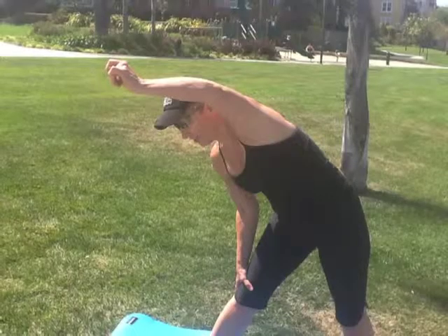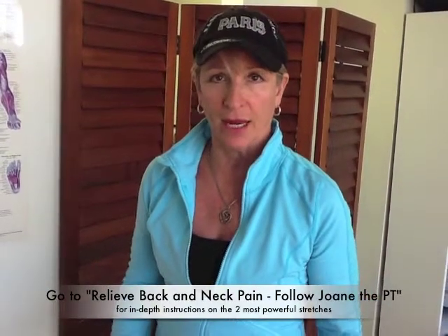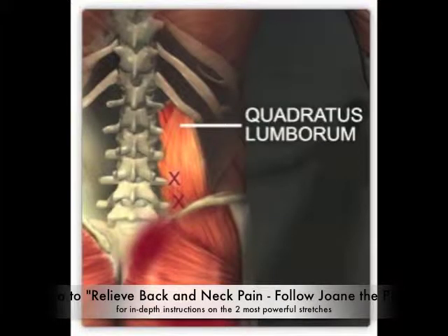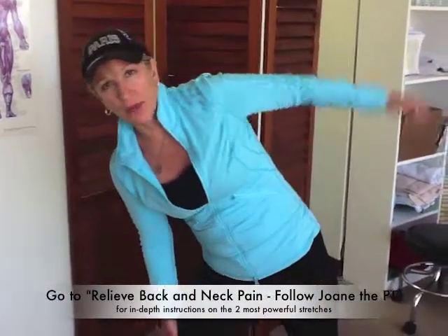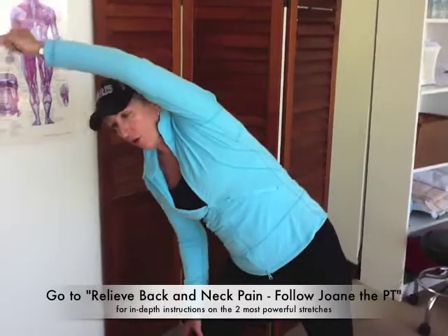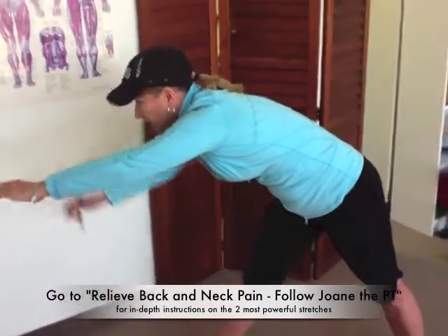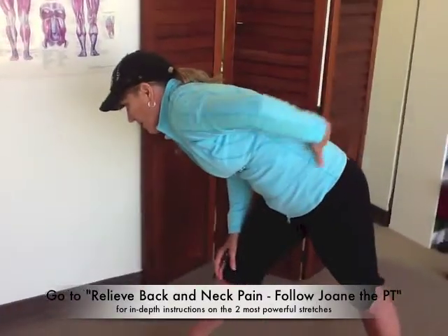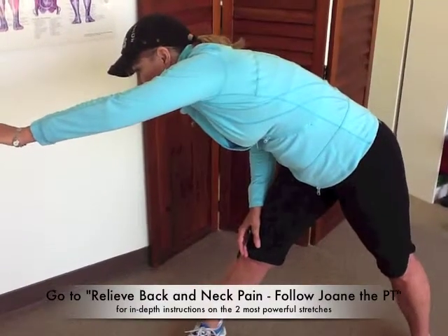After I was done with my paddling lesson, what I did was do those two most powerful stretches that help level and stabilize the foundation of my back. Those stretches are the stretch of the quadratus lumborum muscle, which is done like this: you're going to tip your pelvis forward, push your hip out, come up with your arm, and rotate, straightening and leveling out your shoulders.